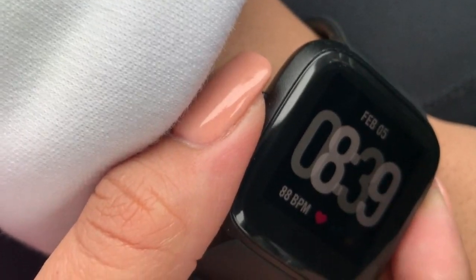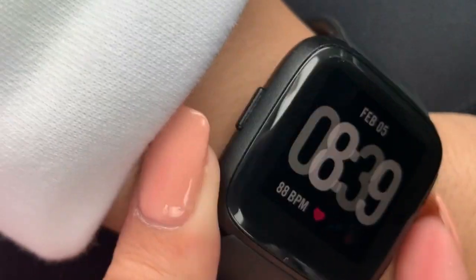My activity level syncs automatically, but I do manually record my calories because I want to make sure I'm getting the most accurate numbers. Today I'm going to show you guys how I use it — not every single thing, just what it looks like. So right now it's 8:39 AM and my heart rate is currently at 88.